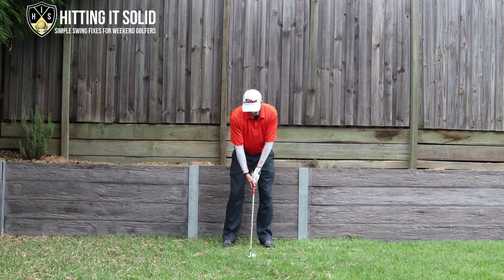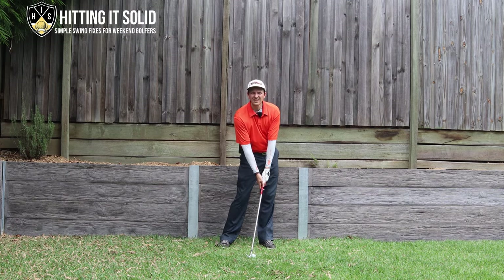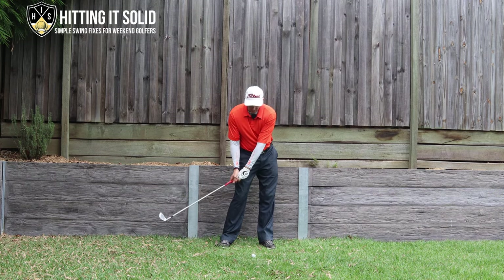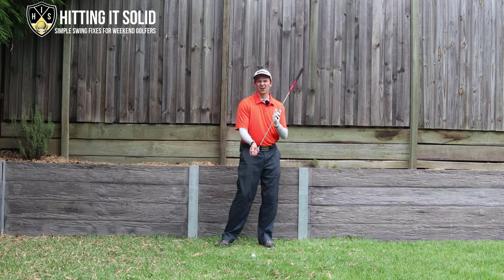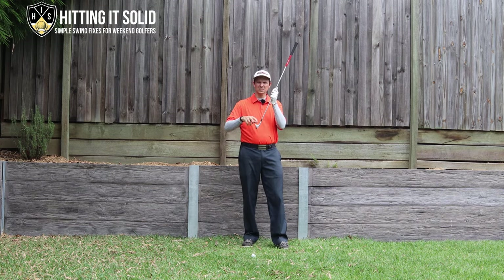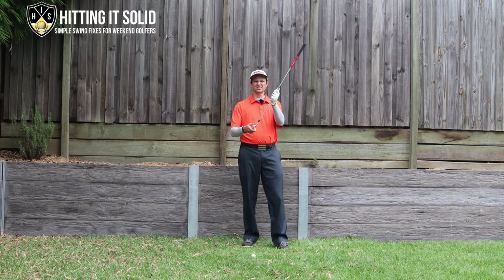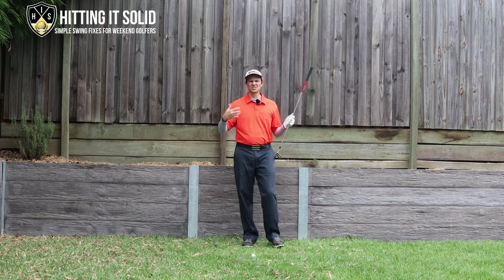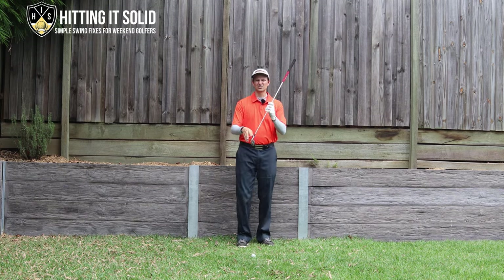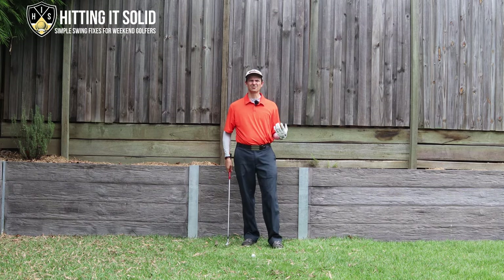So I'm set up to a ball here. This is the first one: you need to have forward shaft lean and you need to have a flat lead wrist. All great iron players are in this sort of position at impact and they've de-lofted the iron. Irons are designed to be hit on an angle down like this — they're not designed to be hit like this. When you do that the club face tends to twist and rotate a lot and you get a lot of inconsistent shots. So you need to have a flat lead wrist at impact and forward shaft lean — that's really important.